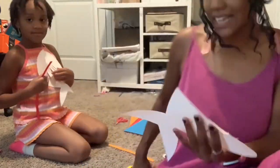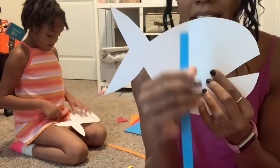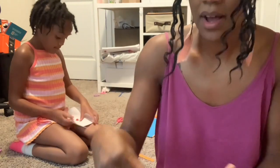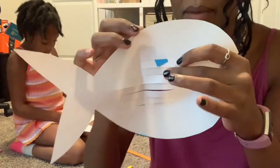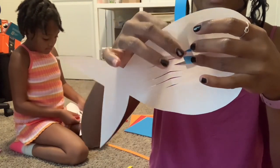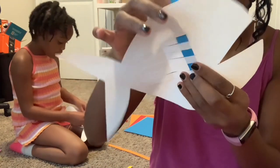I'm going to see if Dallas got the hang of it. But for those who don't know what we're doing, we are taking one strip and doing a pattern. So my first strip, I'm going to go under, over, under, over, under, over, and under, and over.